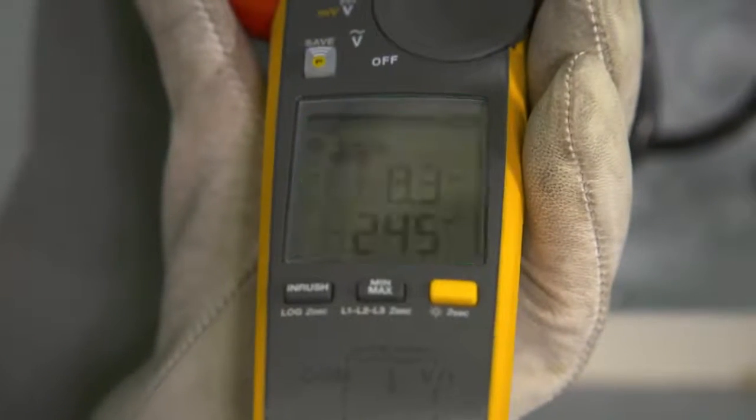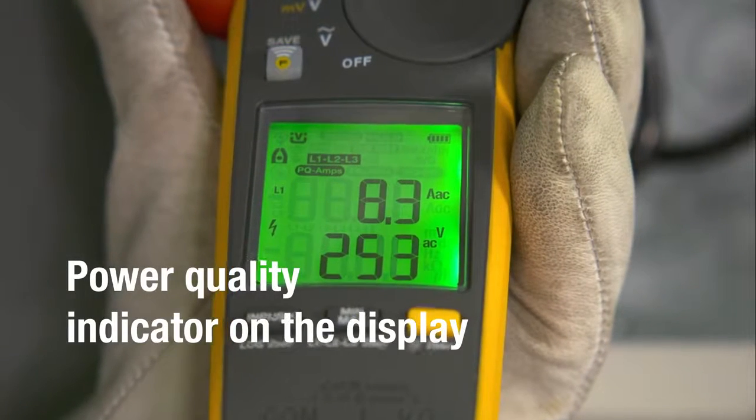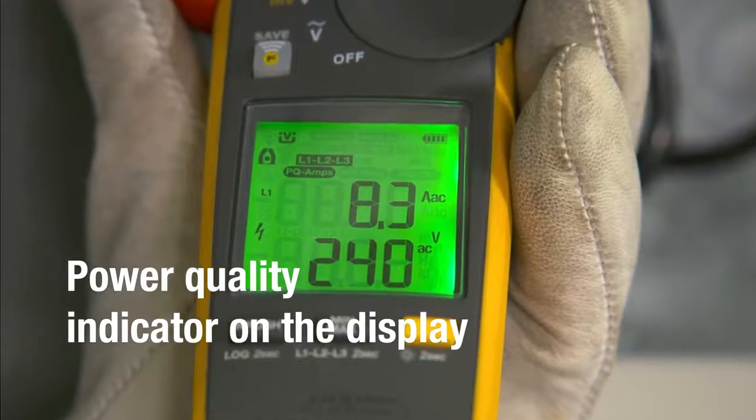The Fluke 378 FC comes with a power quality indicator, which detects whether the equipment or power line is faulty and shows you if there's a current, voltage, or power factor problem.